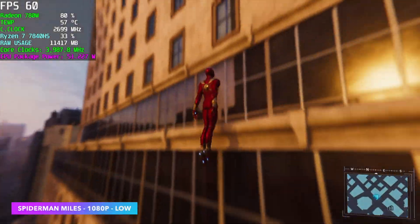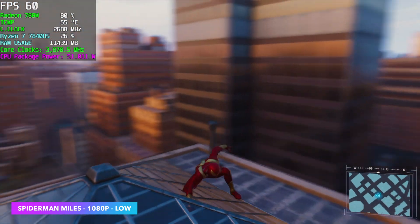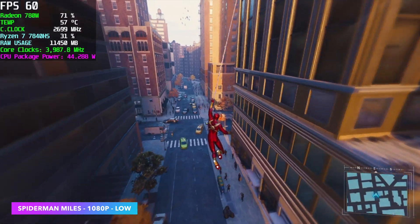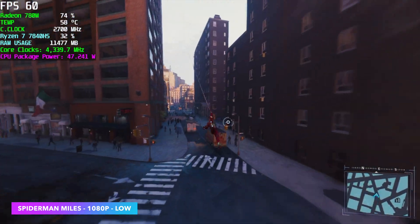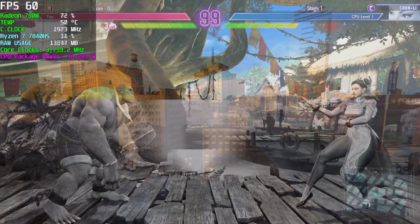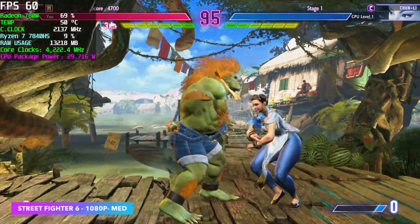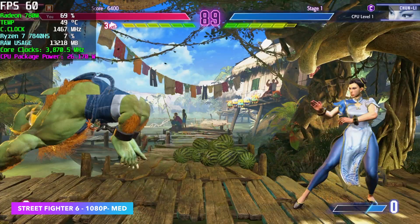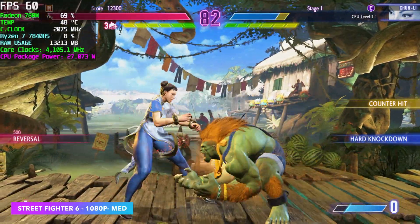The first game we're testing is Spider-Man: Miles Morales. I have V-Sync on because it really helps out — it'll fluctuate between 59 and 60, something you'll never notice. We're at 1080p low settings with FSR set to balance, and we're getting great performance. With V-Sync off it's in the lower 80s, but we get dips way under 60 that way — it overruns itself, so keeping V-Sync on with an iGPU is the way to go. Here's Street Fighter VI at 1080p medium settings — great performance with fighting games on Phoenix Point APUs. Mortal Kombat 11 at 1080p medium, Street Fighter V at 1440p high runs great, and even Injustice 2 at 1080p medium runs at 60 all day.